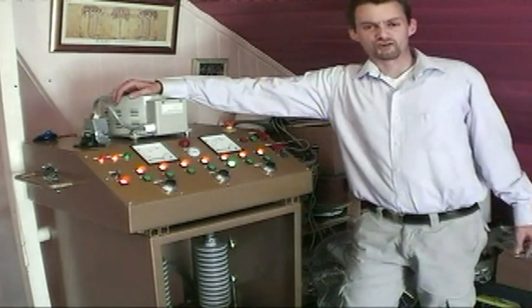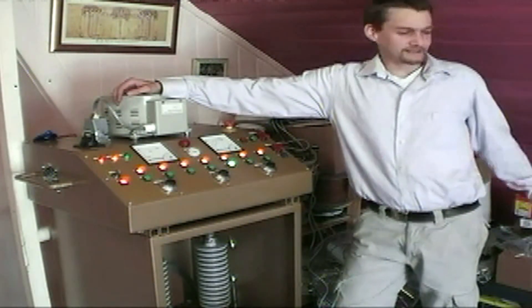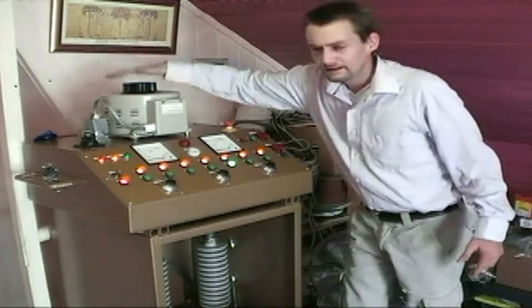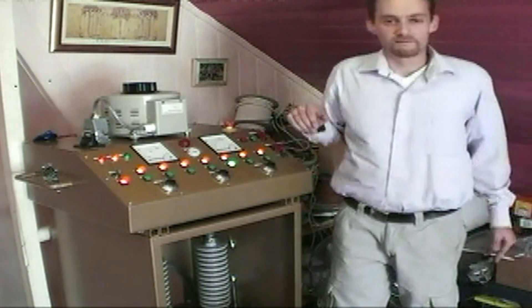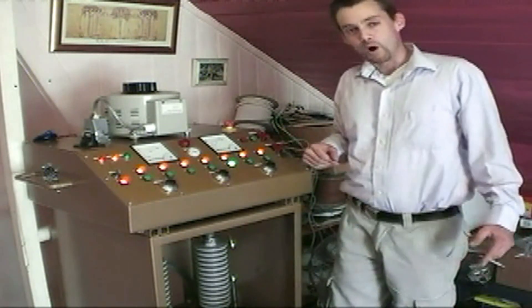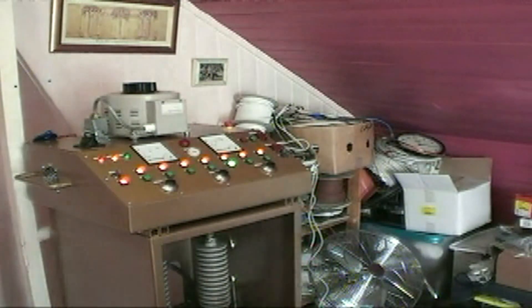I'm done with microwave oven transformers — they're shit, they're pants, when I have one it doesn't last more than five minutes. We're going to use this bad boy today and put whatever voltage we like through it until it pops. Let's crack on with it, I know you want to see it. This should be good.